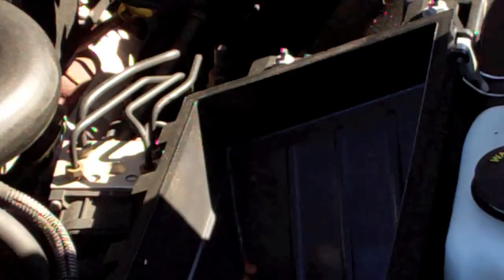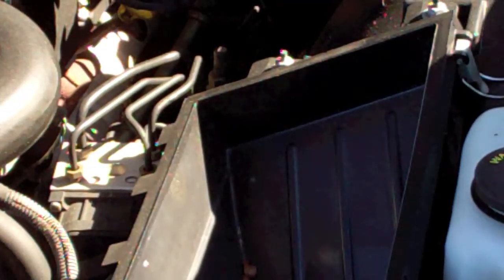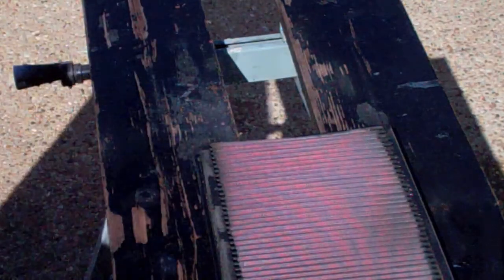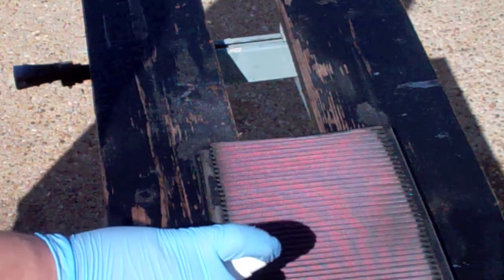I'm also going to clean all of the debris out of the inside of there. The first step is to clean this. I'm going to go ahead and use the K&N product. You could probably get away with using Dawn dish soap, to be honest.